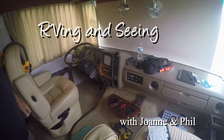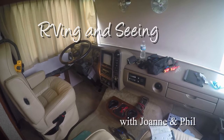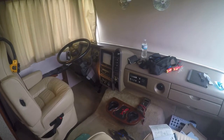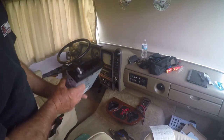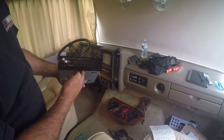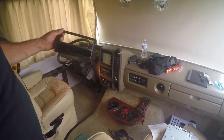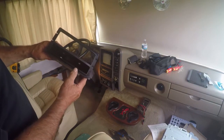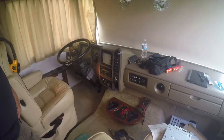We have a 2005 Bounder RV made by Fleetwood, and it uses an oddball radio. Today our objective is to take it out, put in this Pioneer — it's a DIN 1.0 — and fill the gap underneath it. I've got this piece here which I'm going to have to make modifications to. This is a DIN 2 to DIN 1 adapter, and we're going to cut it down, modify it, and make this work. Let's get started.